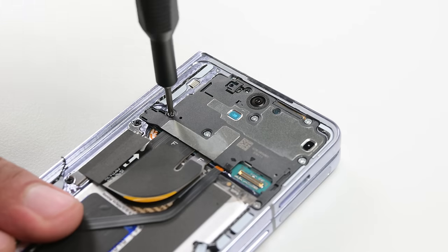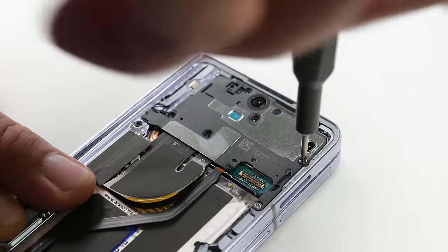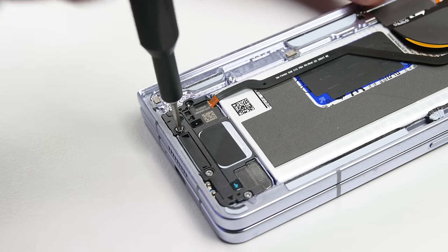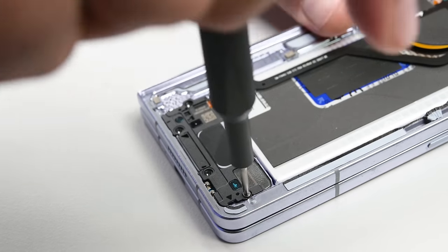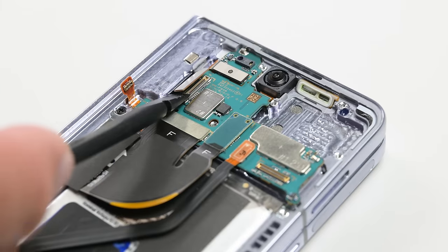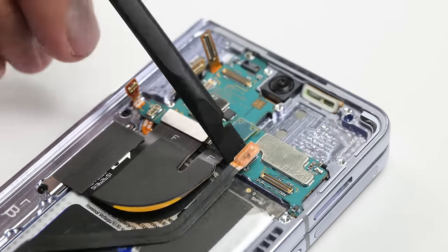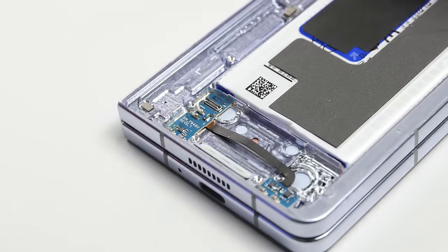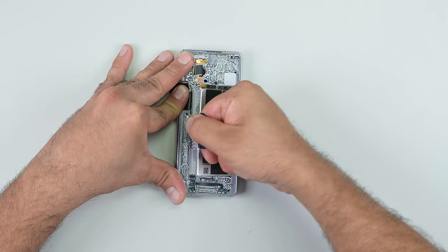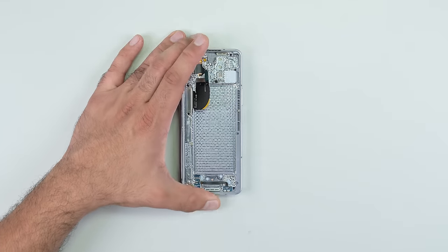I'm going to make my way around and remove as many screws and as much plastic as I can. This gives me access to the speaker assembly at the bottom, the battery, screen, daughterboard, and interconnect cables — and that beautiful pull-tab battery. Removing this battery was a much easier experience than the pull-tab battery on the S23 Ultra.